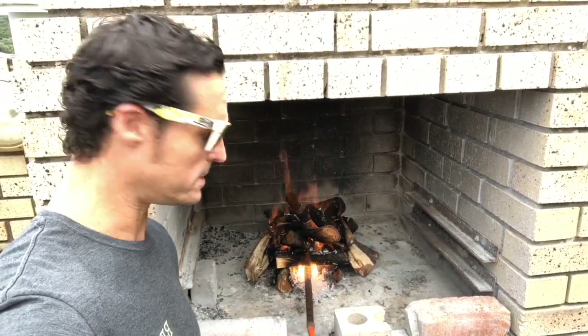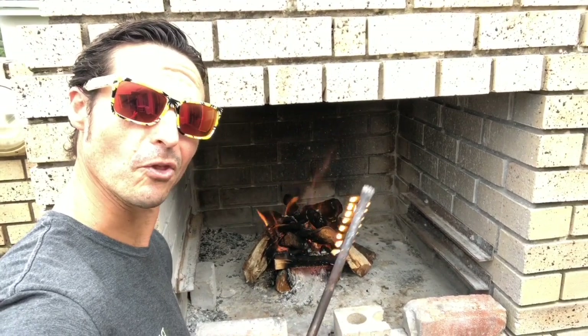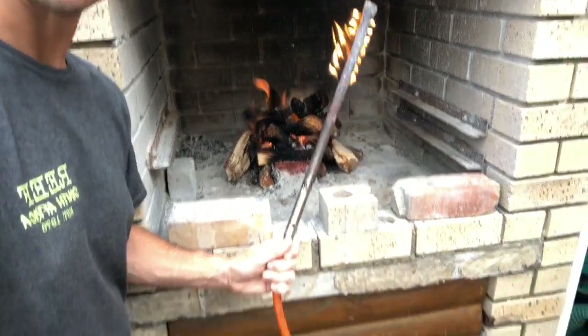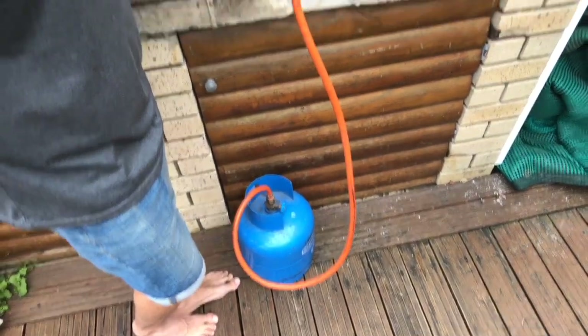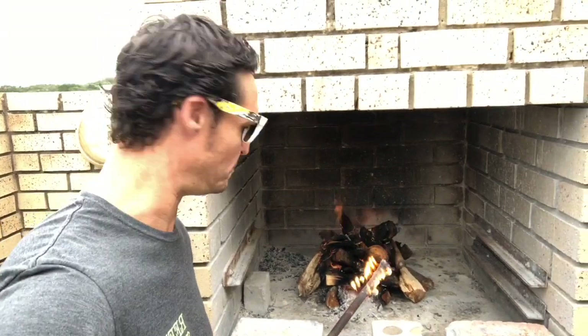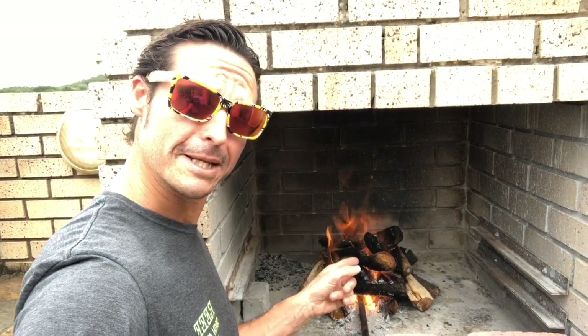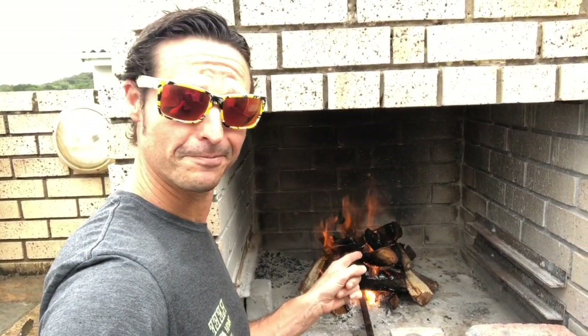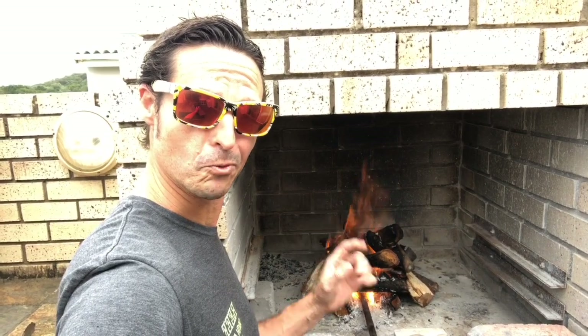Now just in case you were wondering what that is — this is what we use down here on the Wild Coast called a cheese stick. It is attached to a little gas bottle down there. Gas flames — not dangerous at all. We like to live on the edge down here, but it certainly does help and replaces firelighters when you're dealing with wet wood. Josh one, wet wood zero.